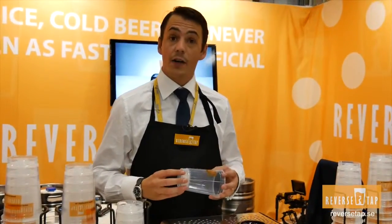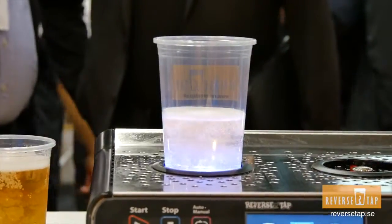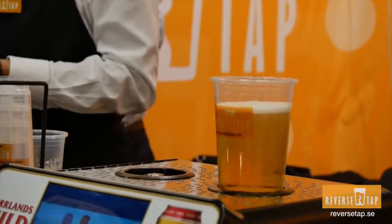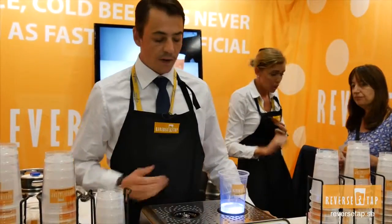Welcome to Reverse Tap. We're here in Gothenburg, presenting the machine for the first time in Europe. It's actually a clever system where we pour beer from the bottom. It has a little system down in the glass, so when you put it in the machine, just like this, the beer fills it up.